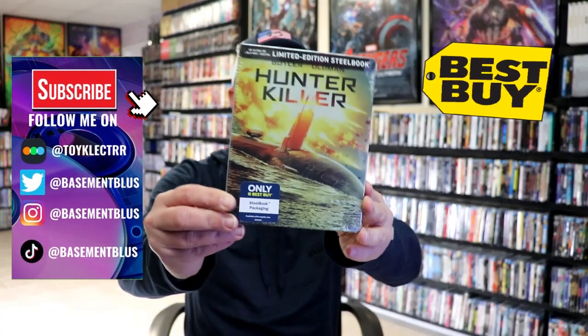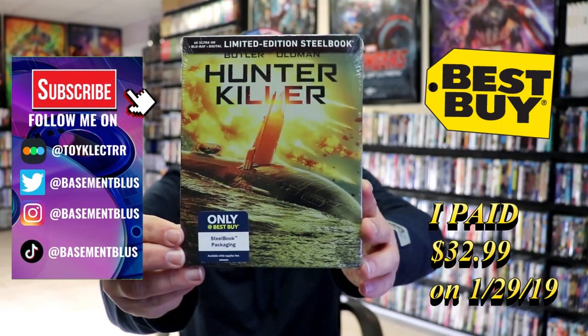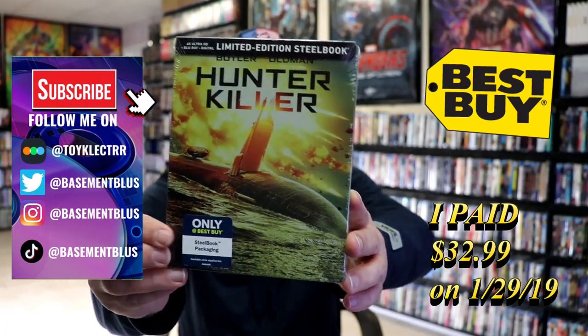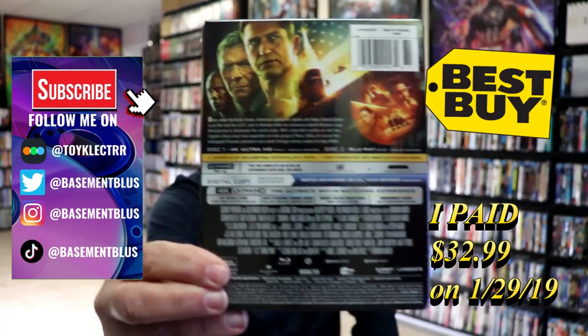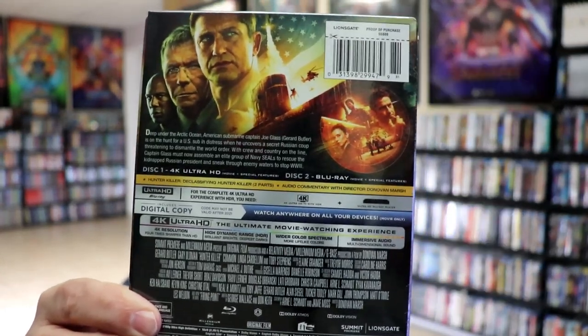So today I wanted to take time to do an unwrapping of the Best Buy Exclusive 4K Stoolbook for Hunter Killer. Here's the front. And here's the back. If you'd like to read up on it and check out these bonus features, you can go ahead and pause and do so.